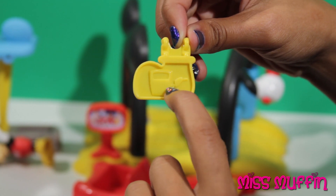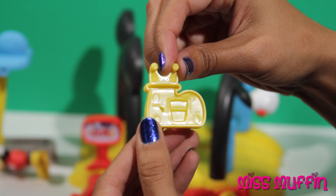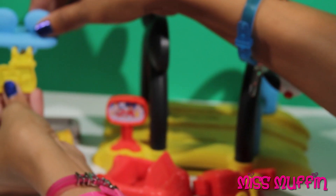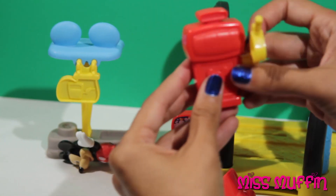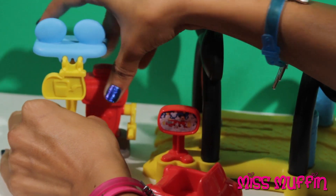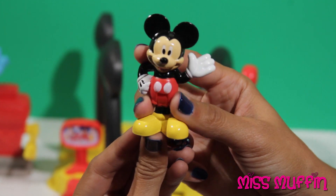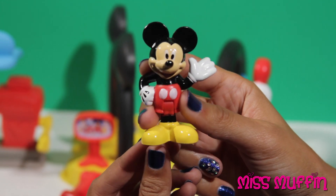We have this sign for the gas — there's the little gas pump right there. That's going to go on the gas station, like that. The gas pump is going to go here. And then we have Mickey. Hi, guys.